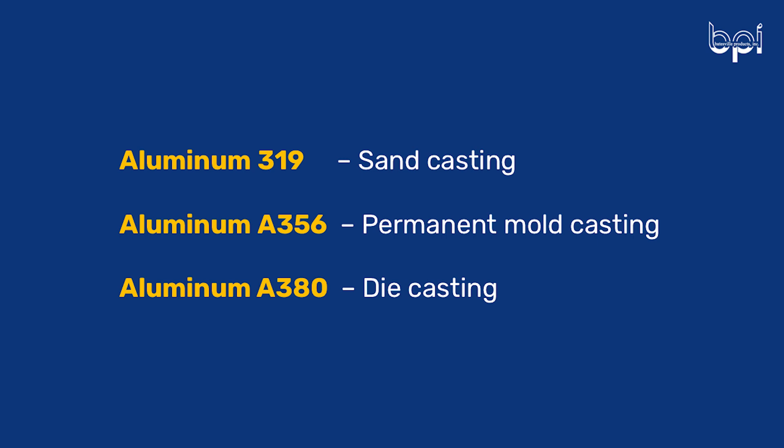Three common alloy grades that we want to focus on today are aluminum 319, which is typically used in sand casting and sometimes permanent mold casting; A356, which we use for permanent mold casting; and A380, which is typical for die casting. We always say these three alloys are extremely comparable. If you're from the fabrication world, these alloys when used in castings are an equivalent to the 6061 series.